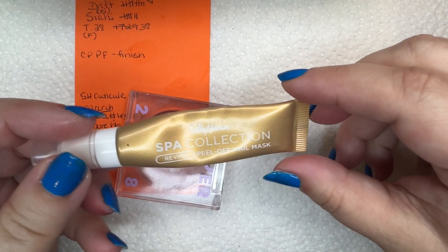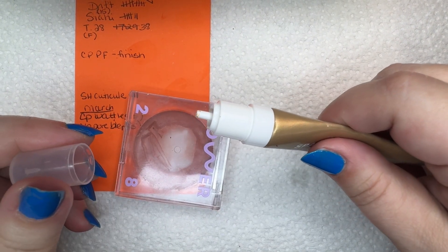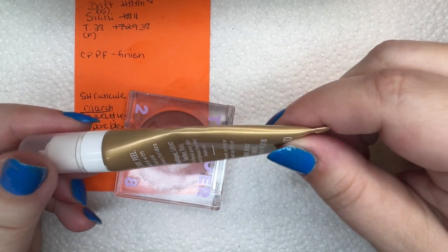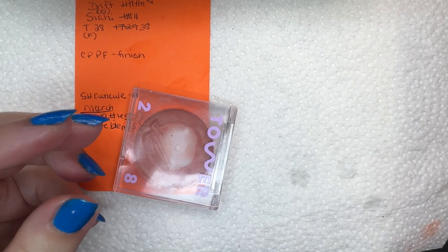The next one is the Sally Hansen Spa Collection Peel Off Nail Mask. I took off the sponge applicator because it was horrible — it was getting really gross. So I used this three times. Getting there. Slowly. Too slowly.